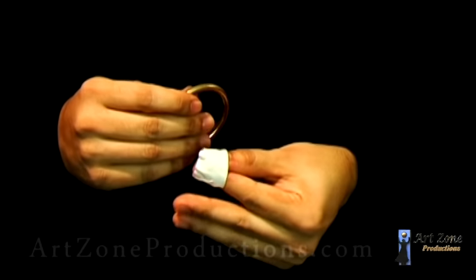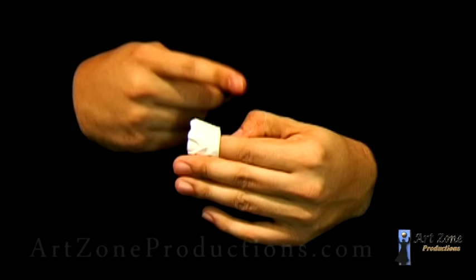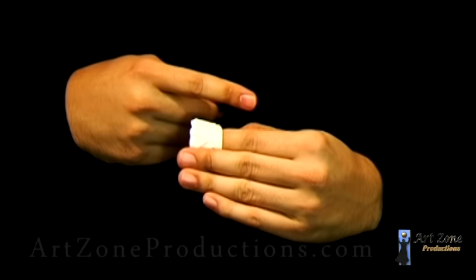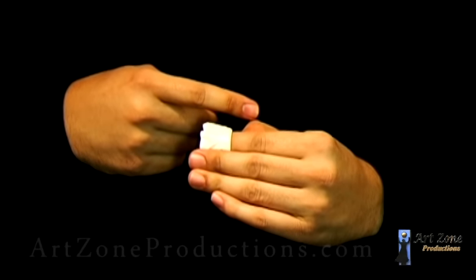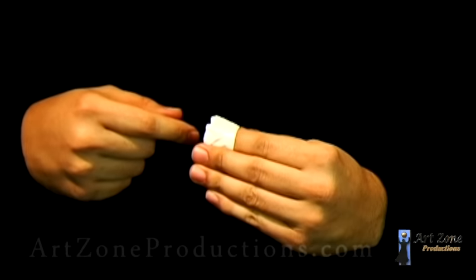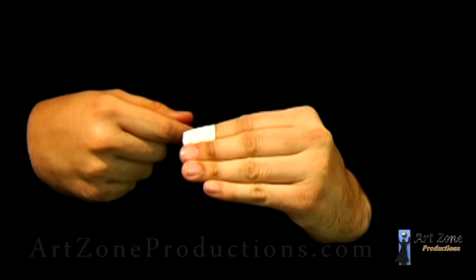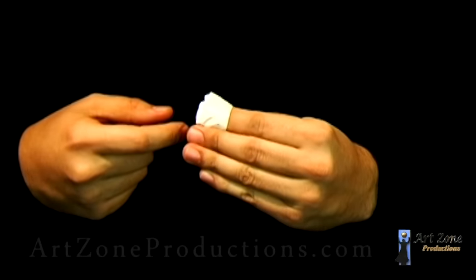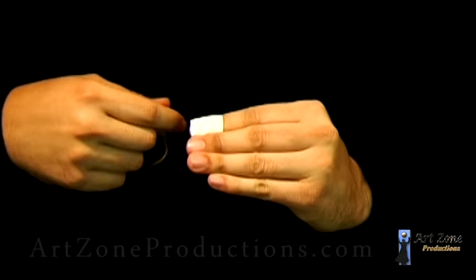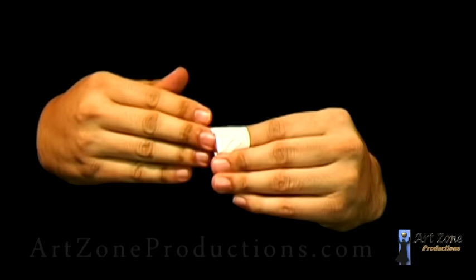When you take it out, make sure you don't bend the thumb like that, because the joint is going to be showing up more easily towards the spectator. Also, you don't want to be straight up — you want to be a little bit downward in angle. Move it down a little bit, so it's going to ensure you don't flash.